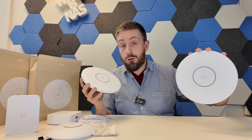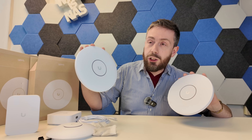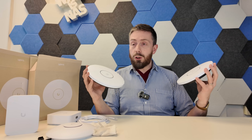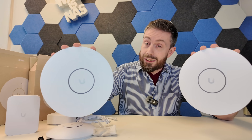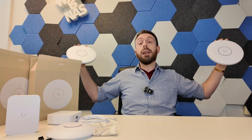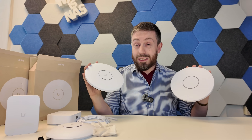In terms of client capacity, the XG supports over 300 active simultaneous clients and the XGS goes up to 500 or more. Coverage is 140 square meters for the XG and 160 square meters for the XGS — whether you're running multiple nodes or using this as a singular high-purpose access point.